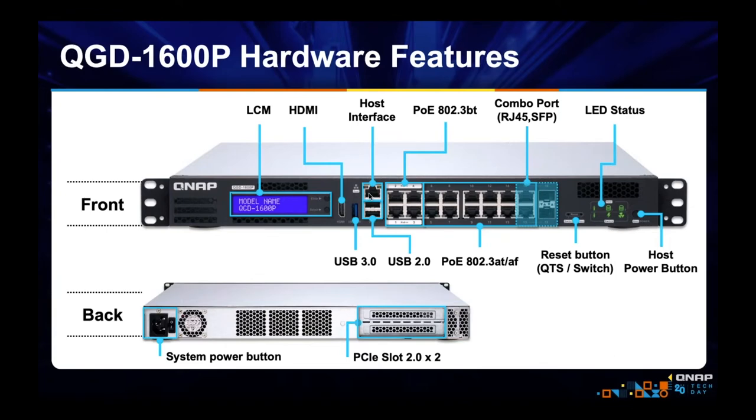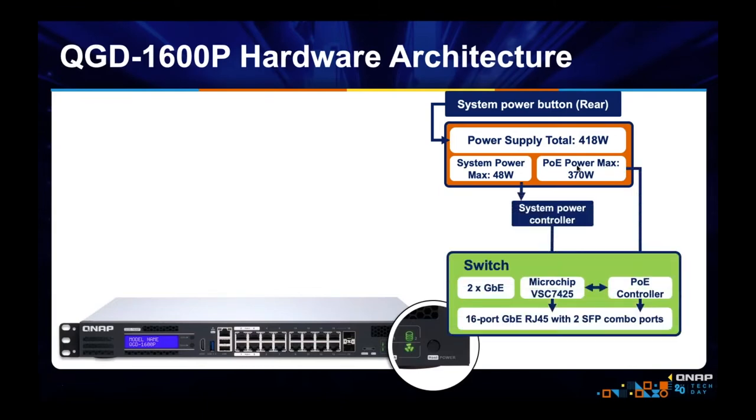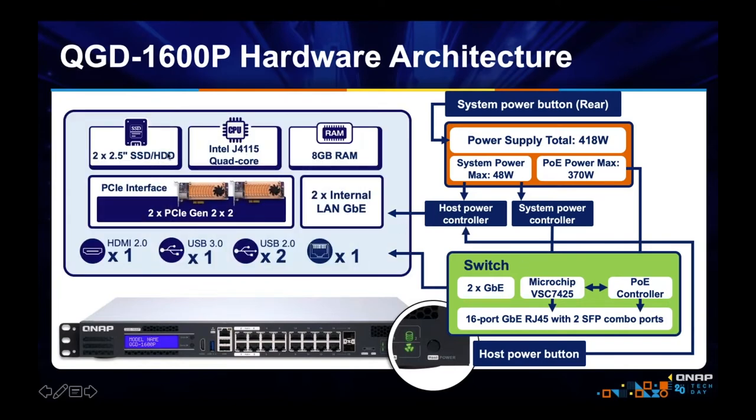We made an app to make managing the switch very easy. On the back, there's a power supply and a PCIe slot. The power supply is 418 watts, but QTS needs some power, so the PoE budget is 370 watts. To move switch traffic, there's a dedicated microchip. On the NAS side, we have two 2.5-inch bays for SSDs or HDDs, a quad-core Celeron, and 8 gigs of RAM. This can run VMs, run QTS, and virtualize your network appliances.